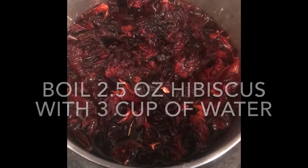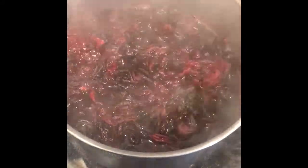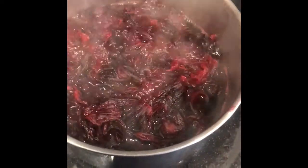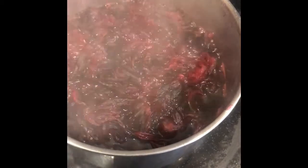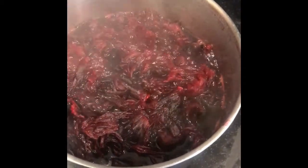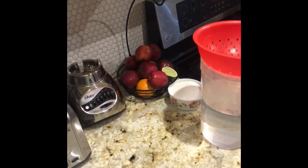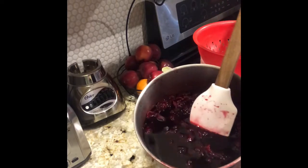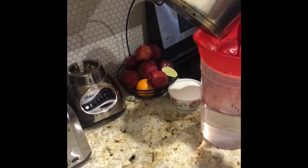I have boiled the hibiscus for about 10 minutes. If you remember, I had used three cups of water when adding it in with the hibiscus. What we're going to do next, once it's cooled off after at least 30 minutes, I will go ahead and drain it and incorporate it in with my water. The hibiscus water is finished — I let it cool quite some time, so now we're ready to drain it right into my jar.